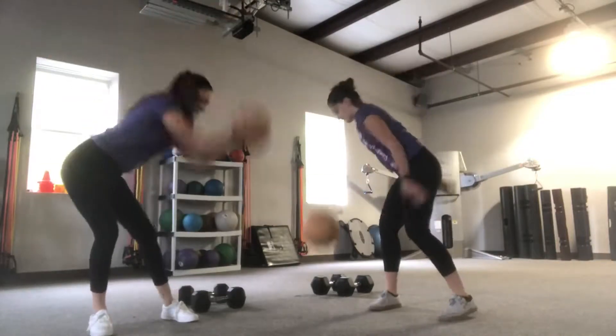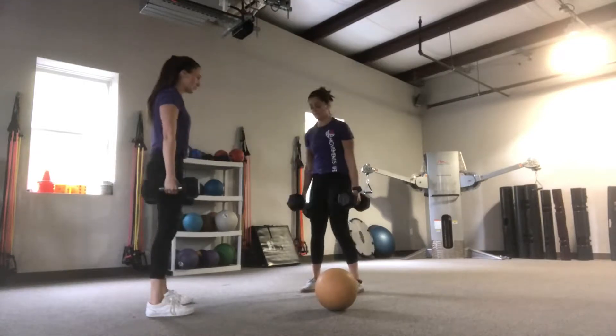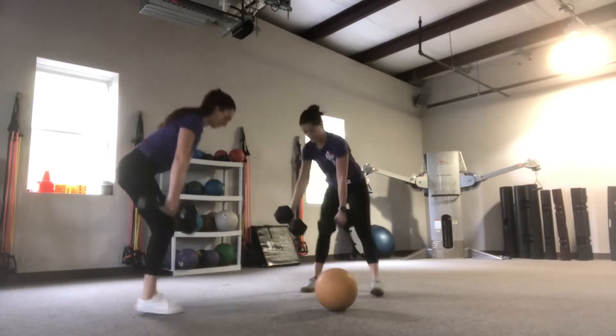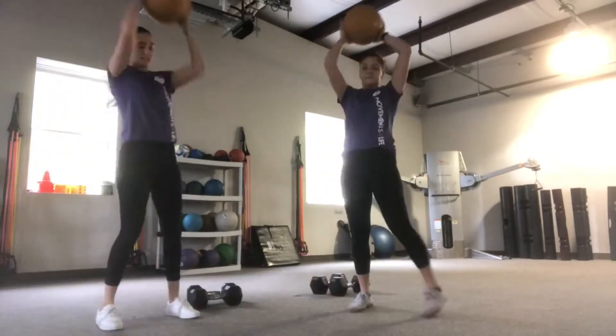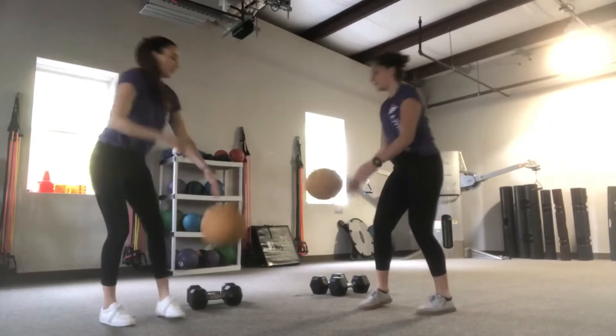Next up is a windmill slam for our power exercise. The med ball will come up and over and slam on either side of you. Imagine you are making a rainbow with your hands and let the hip shift in the opposite direction as the slam. Keep a quick pace for this one to get your heart rate up. Have a great day.